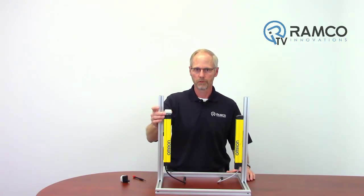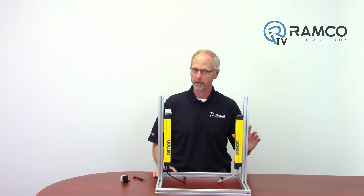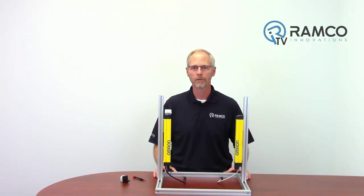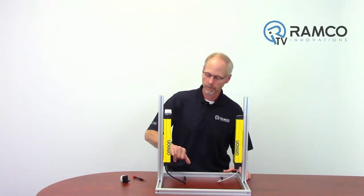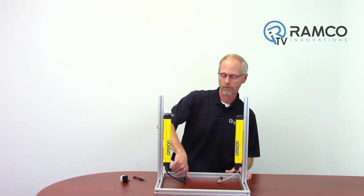If you are using the Bluetooth module to change the configuration of the light curtain via the SD Manager 2 software, then verify that DIP switch 8 located inside the DIP switch cover on the light curtain receiver is set in the on position.